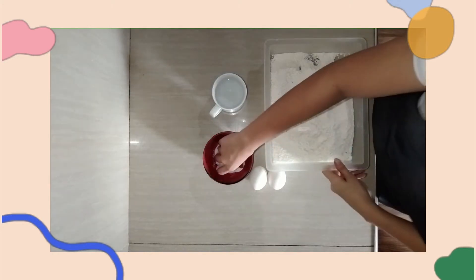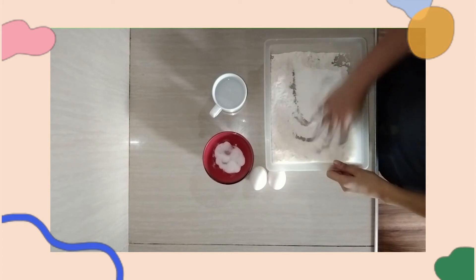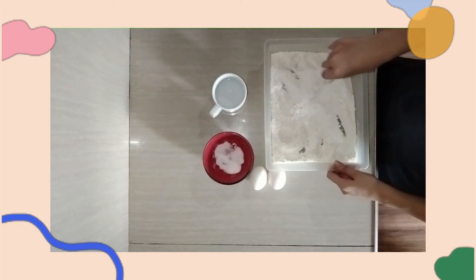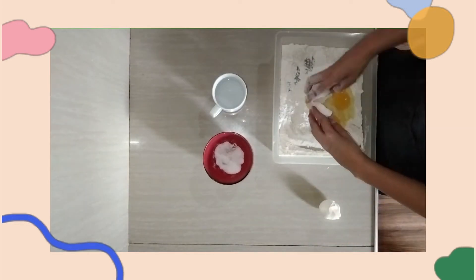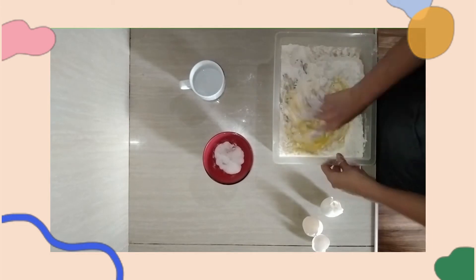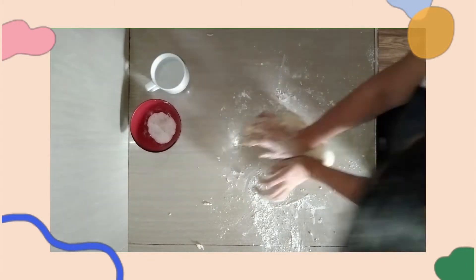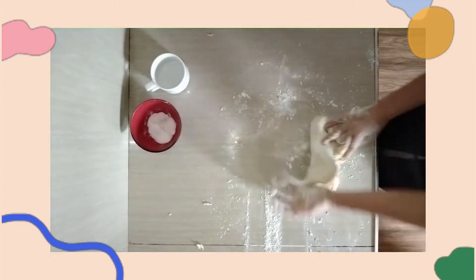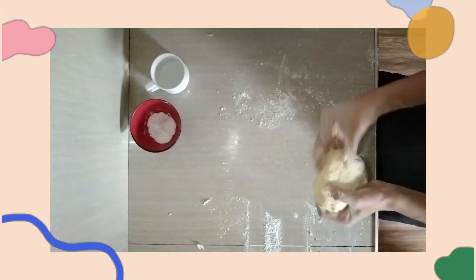Now we're going to make our fresh pasta. First, mix flour and salt on the workbench, then mix well in the center. Next, crack the egg in the well, and whisk the egg with water and mix together until it becomes a dough. Work with the dough until it becomes smooth, don't over-mix, and rest it for one hour.